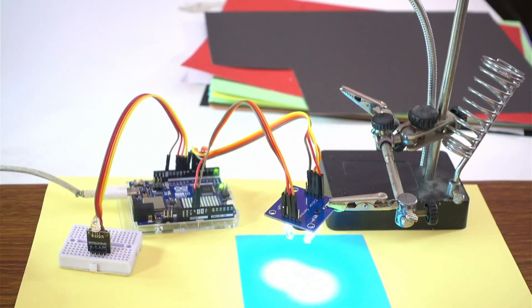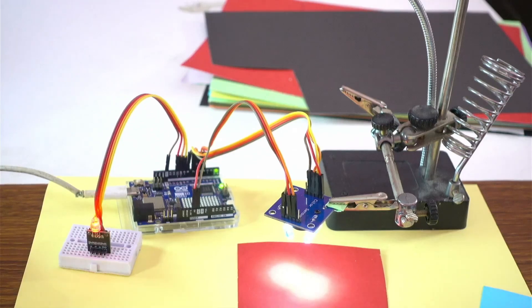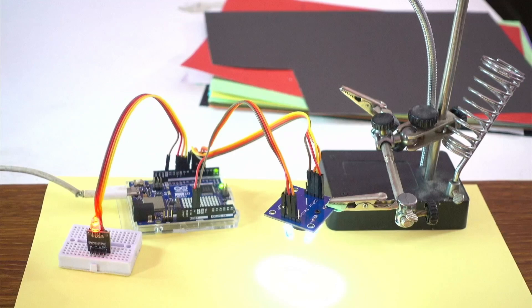In this video we are controlling an RGB LED with Arduino Uno R4 Wi-Fi using a color sensor. When the sensor detects the red color, the red LED turns on, and if it's green color, the green LED turns on.